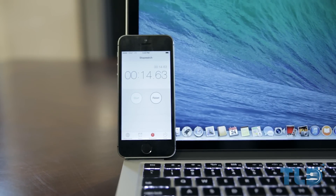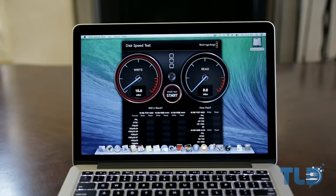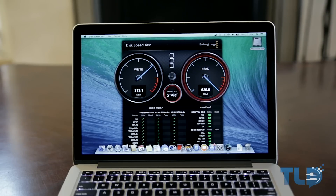Next up is the BlackMagic disk speed test. You can see we're getting over 300 megabytes per second on the write side, and over 700 megabytes per second on the read speed side — that is very impressive.